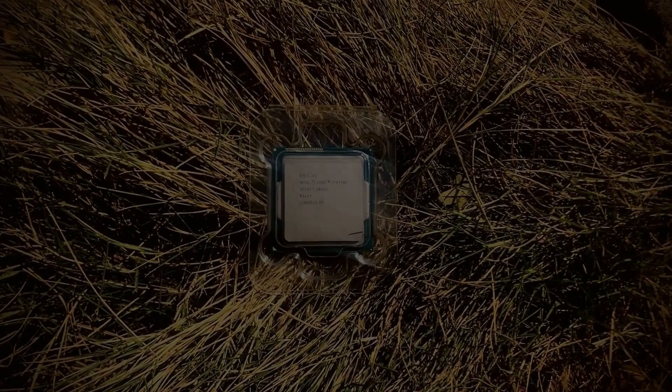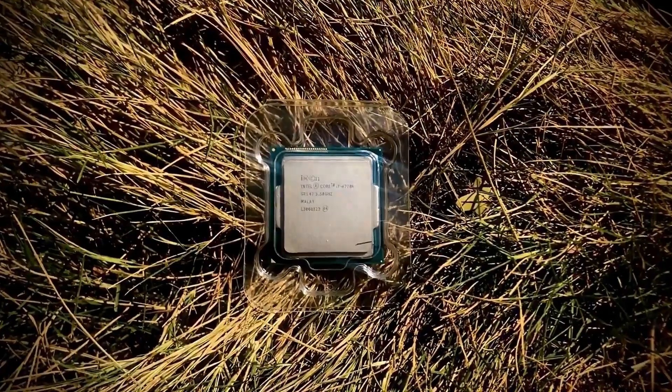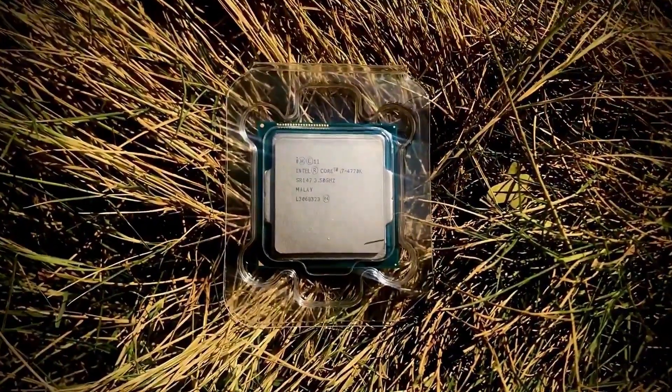Asalaamu alaykum. Today in this video I am reviewing the Core i7 4th generation processor, especially the 4770K. I have mentioned many times in my videos that I am going to review this processor very soon, so this is the right time.